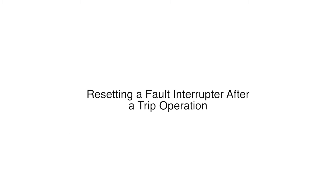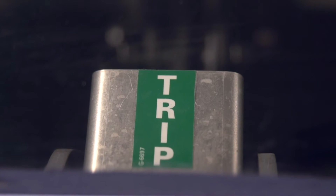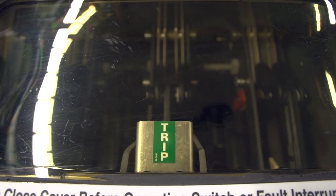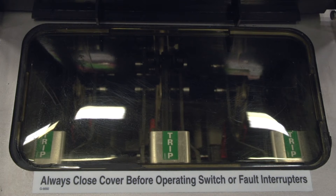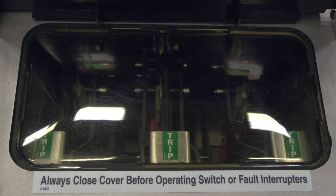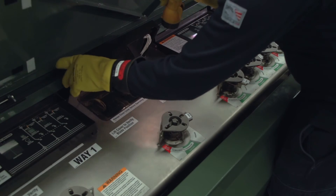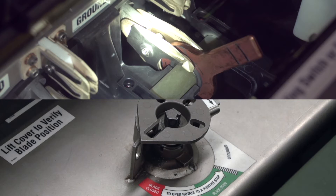The trip indication will be different depending on the model of switchgear. For most models, a trip flag will be present in the viewing window after a trip operation. For a three-pole fault interrupter, there will be a single flag. A single-pole fault interrupter will have a trip flag for each phase. For manual 15 kilovolt, 12.5 kiloamp models, there is no trip flag. The blades will be in the open position while the operating disc will still indicate it is in the closed position.